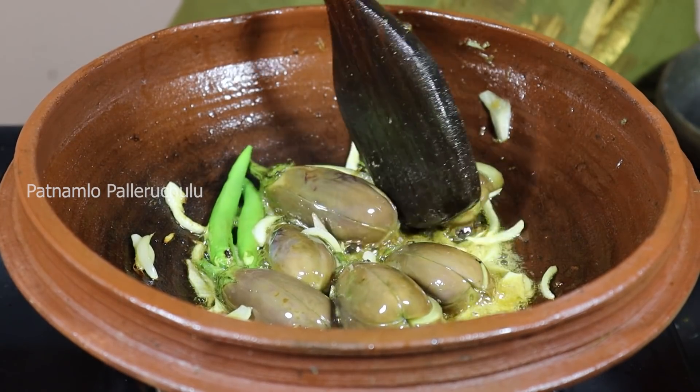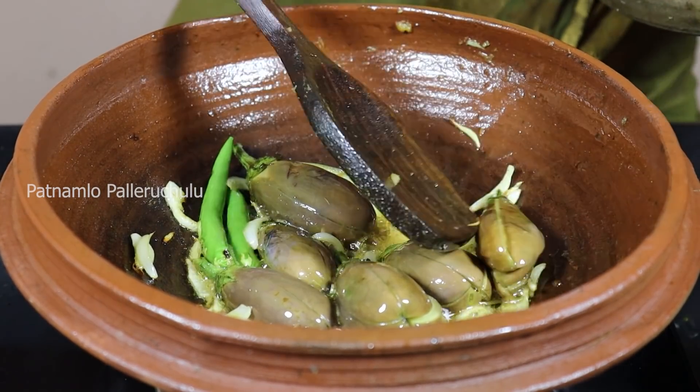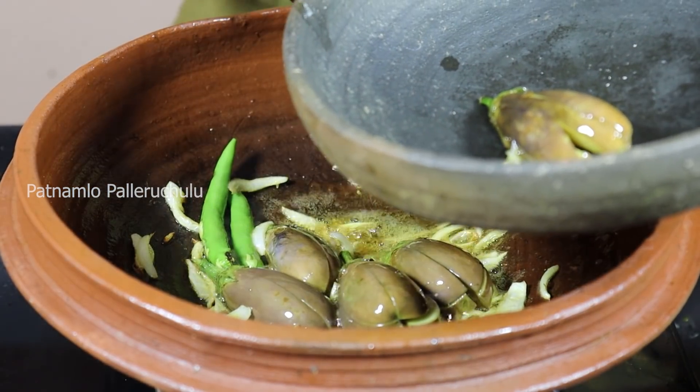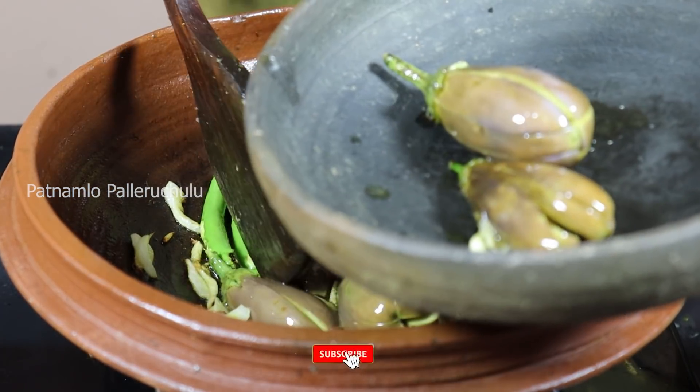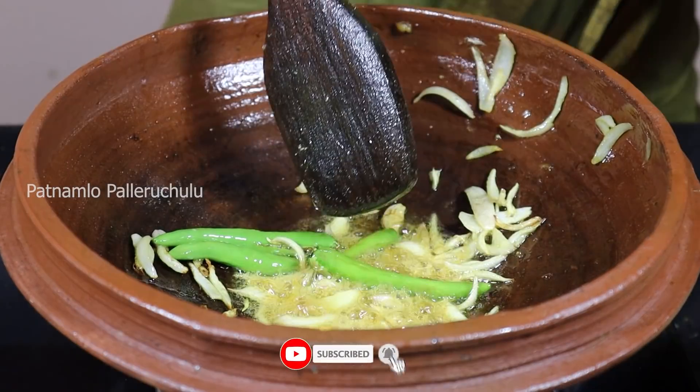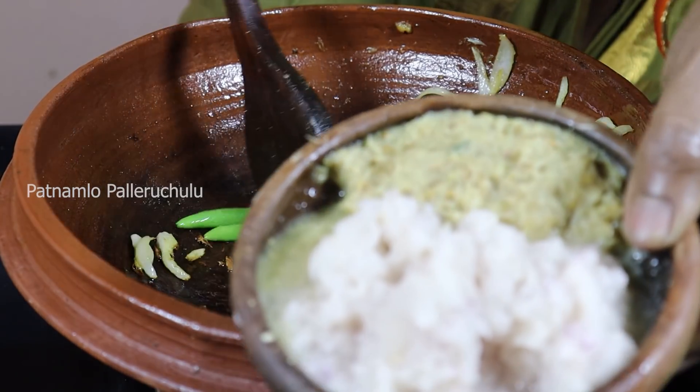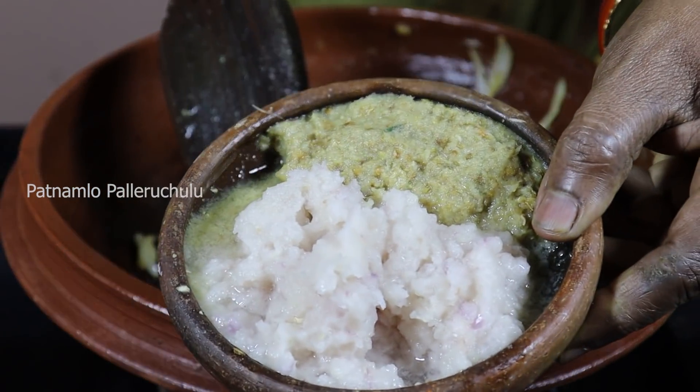I will cook it more in a few minutes. When you do it, I will cook it. When you do it, you get 13 minutes. I'll cook it big. I also cook it for 30 minutes. If you cook it enough, then I will cook it as a sweetener.